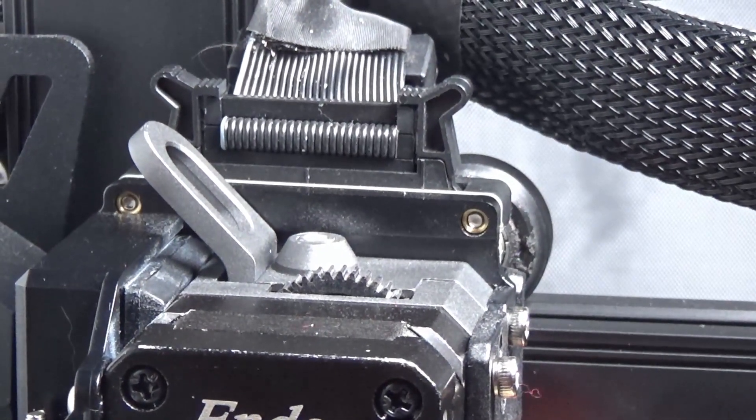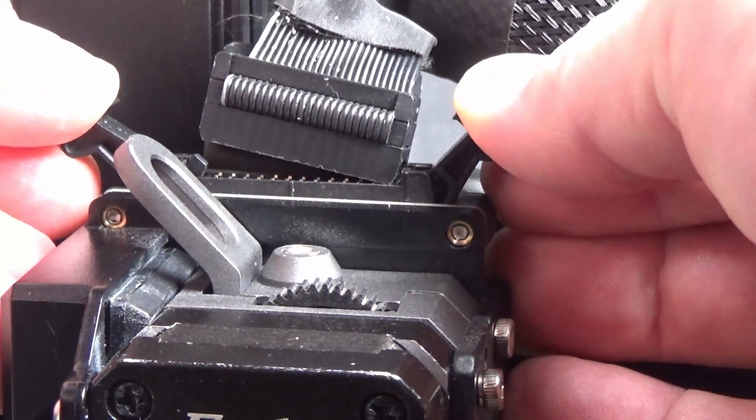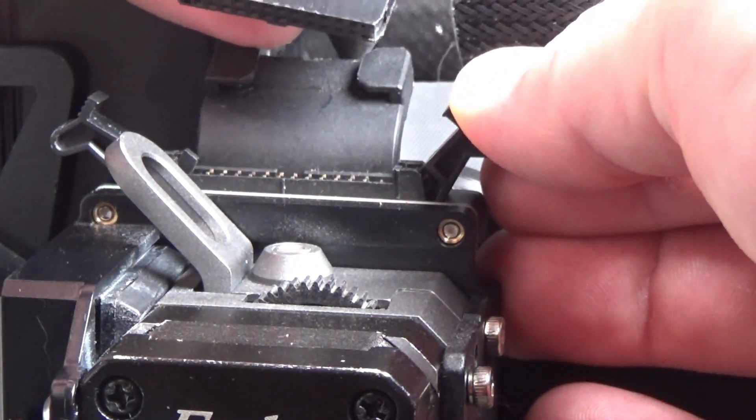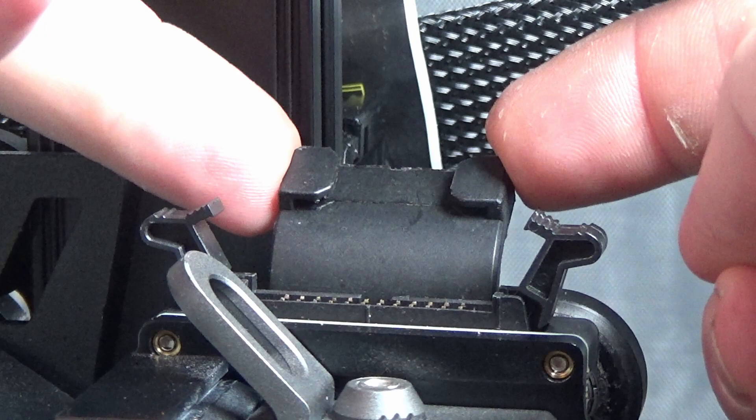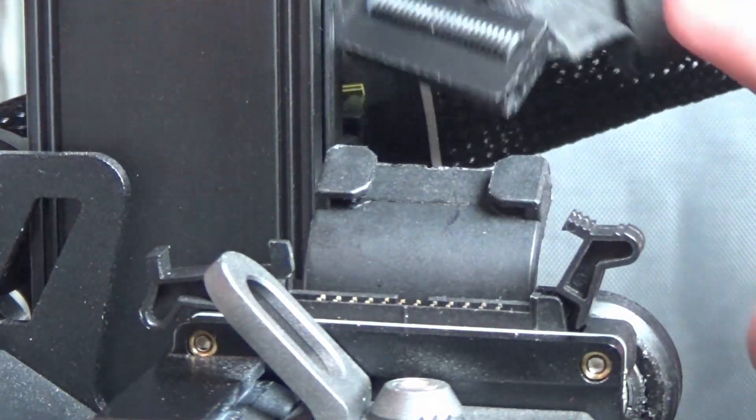The first thing you need to do is gently push these tabs to the outside. This releases the ribbon cable. Your cable may be retained in these two tabs. If so, gently bunch the cable, releasing one side and then pull the other side out.